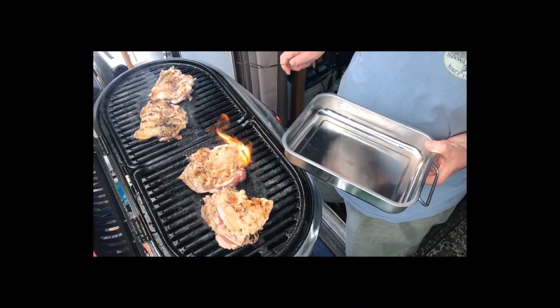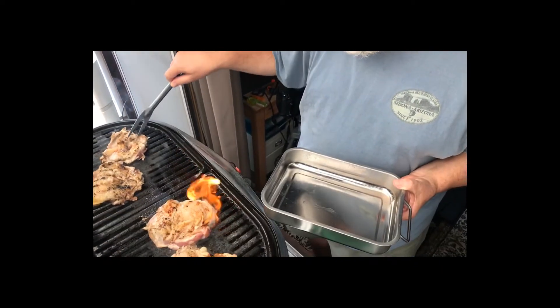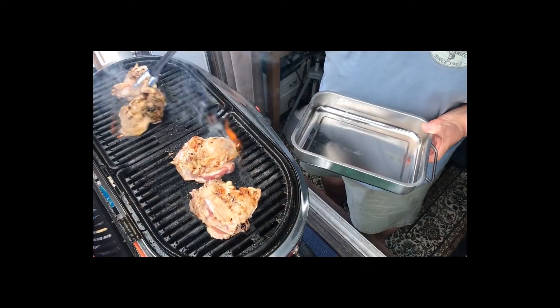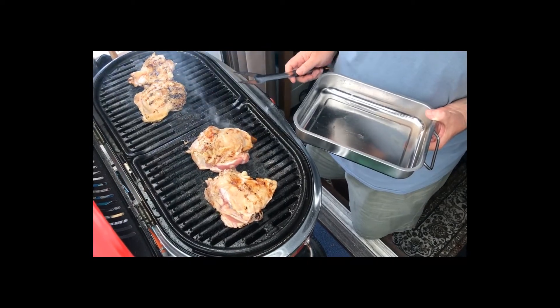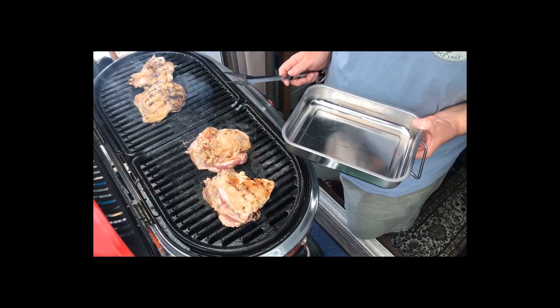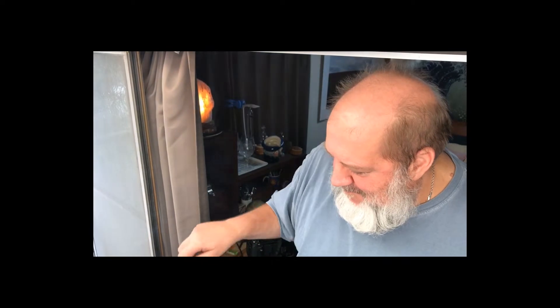Got that smoky flavor coming on — there's a little flame-up situation, so I'll give them a couple more minutes. A little smoky, sorry about that folks, but that's what it takes when you want to make delicious food. I think they're about half cooked. They look good — let's go downstairs and put them in the oven.